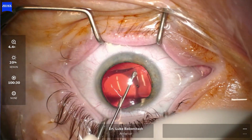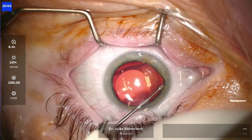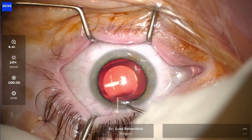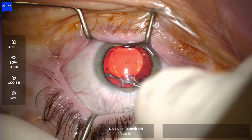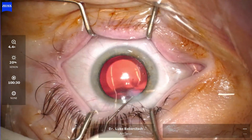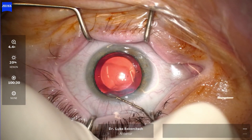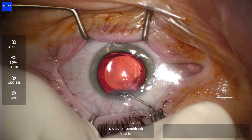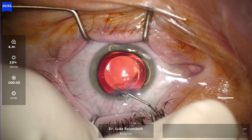With the previous generation of the ICL — the non-Evo — the lens had to be placed horizontally. You may be able to see a small hole in the center of that lens. That allows for fluid flow back and forth, which is one of the biggest benefits of the Evo ICL, as it allows the overall risk to be diminished by about 80%. The optic size is also larger, improving night vision as well.